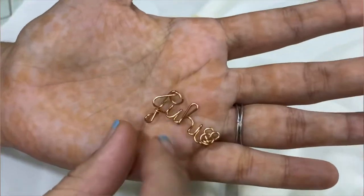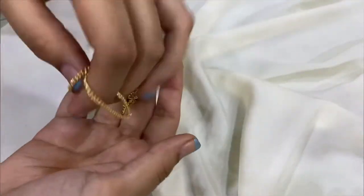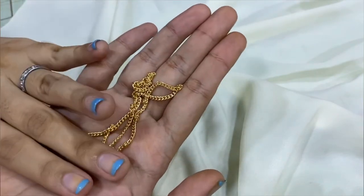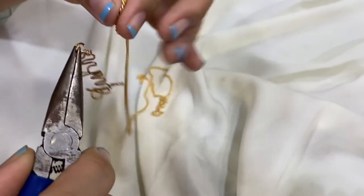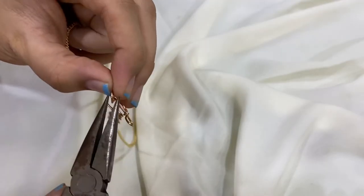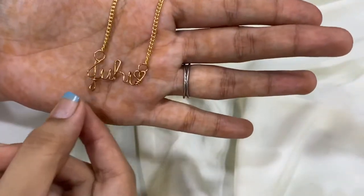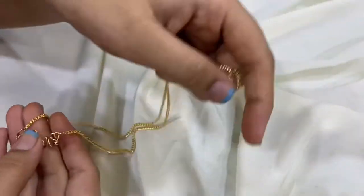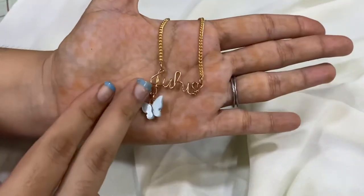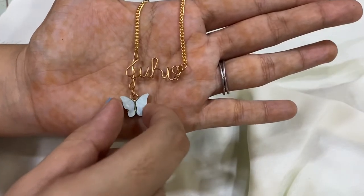The name is ready and I've got the jump rings in, so now I'm going to be putting on the chain. This chain is non-tarnish so it won't turn black. Now that the chain is ready, I'm just going to finish it up by putting a clasp at the end.